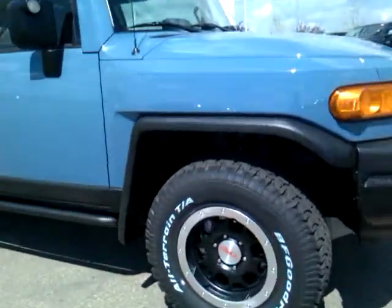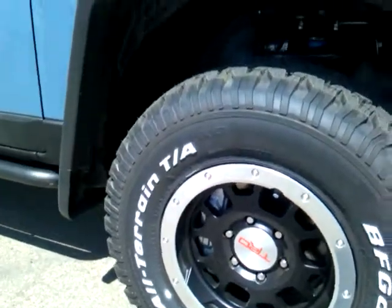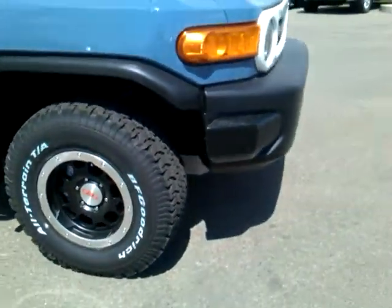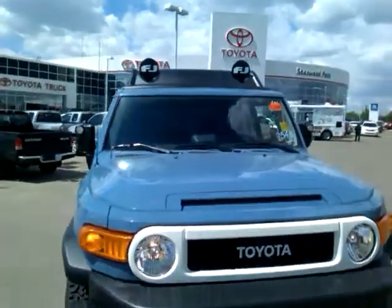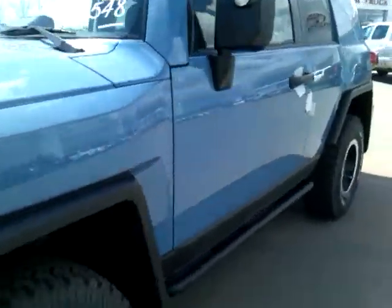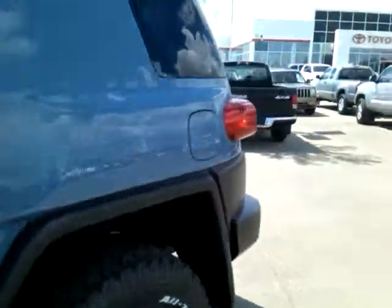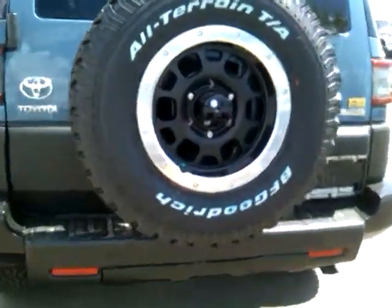Taking a look, the first things you're going to notice that really stand out are the TRD tires and rims. We've got the all-terrain tires and we also have a different suspension on the Trail Teams unit — it's going to give you a nicer feel for off-roading. Up above here we do have our roof rack, and we've also got the TRD rim on the back tire as well.